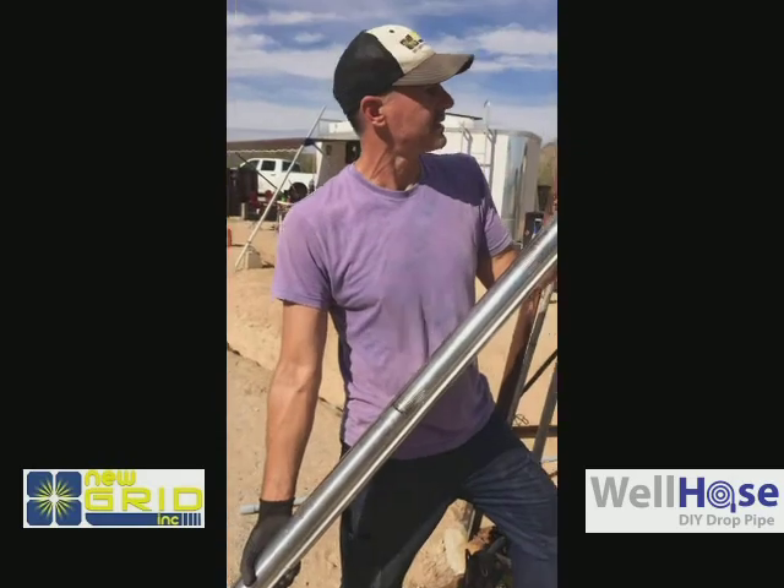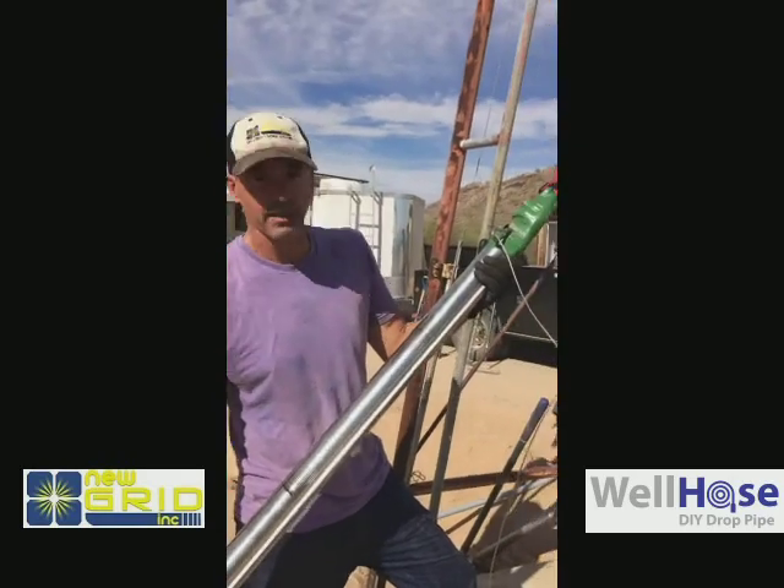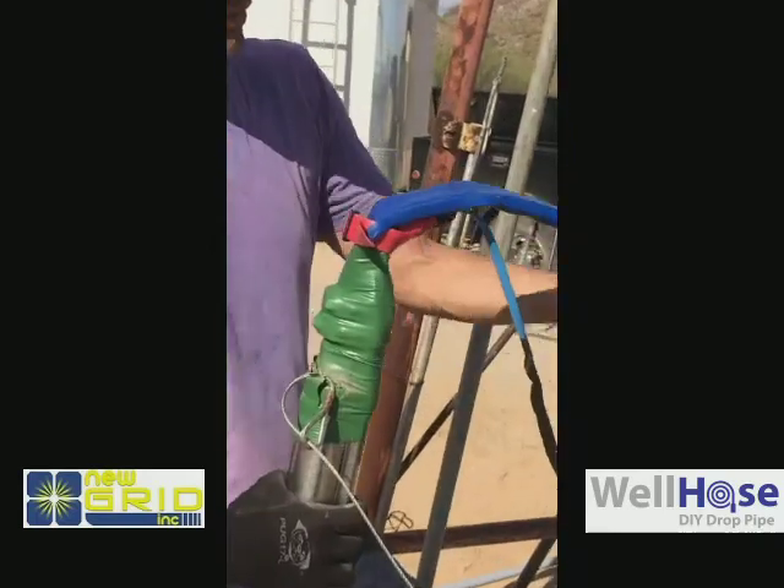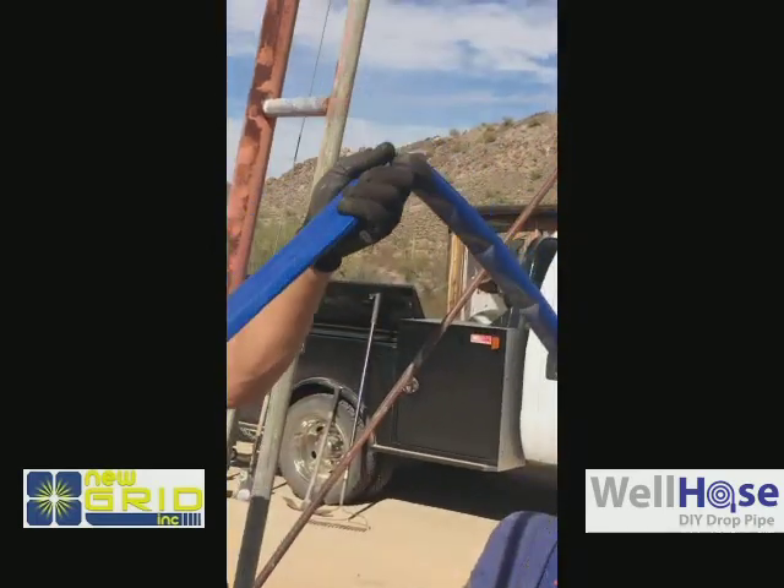We've got one of the Grundfos SQFlex 63's here — it's one of the helical rotors. We've also got the well hose from the Well Hose Solutions guys up in Scottsdale.